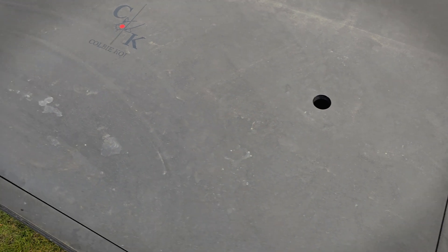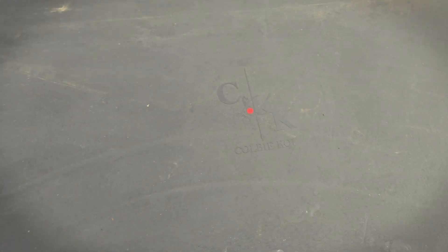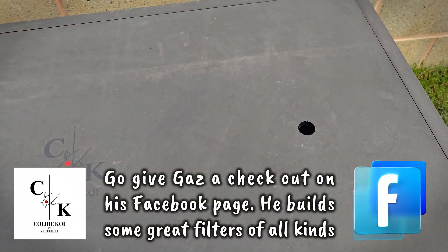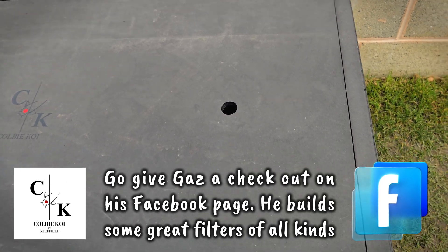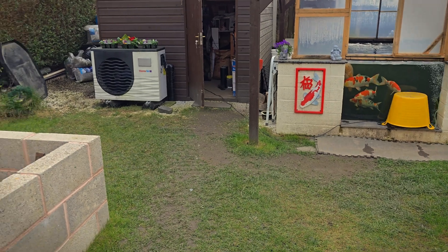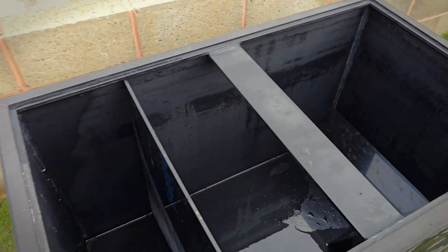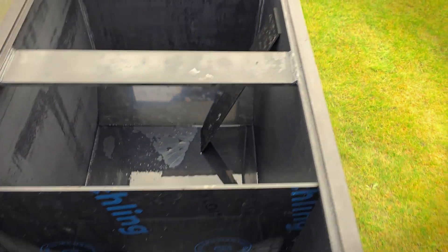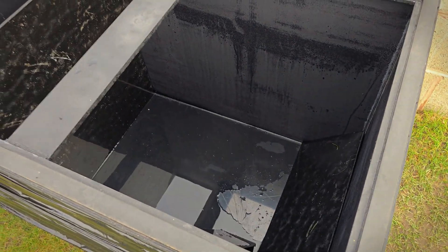We are making a start on the Colby Koi filter. If you remember from the last video, I had this made by Gaz at Colby Koi — it holds in excess of 500 litres, which is going to be a massive upgrade to what I'm running currently. Gaz custom made this for me; I requested the size and how I wanted it and he made it.